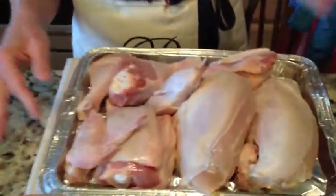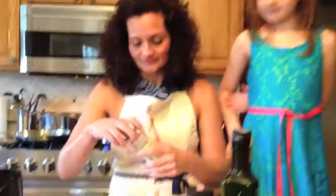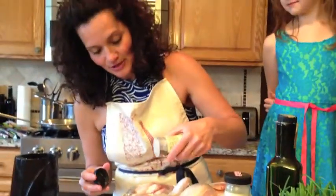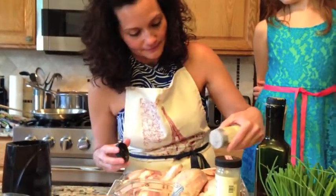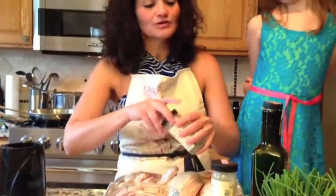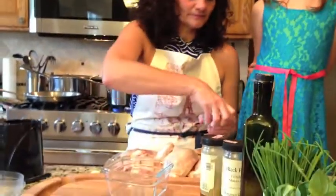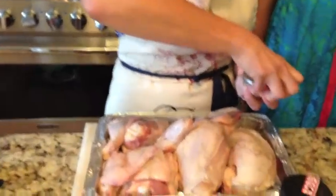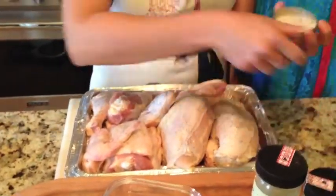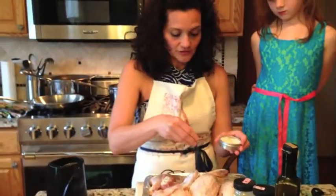We're going to start off — I cleaned and dried a whole chicken. Chloe, if you would be so kind as to pass me the pepper. There we go, just sprinkle lightly. Now the salt — we're going to use that truffle salt. I'm going to get this container open. It can be difficult sometimes, so make sure it goes all over the chicken.